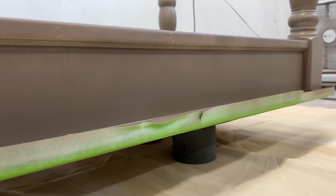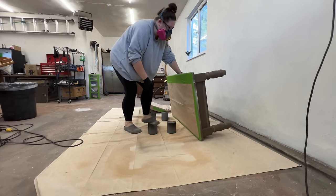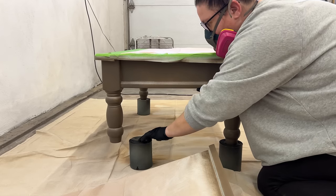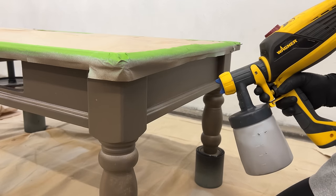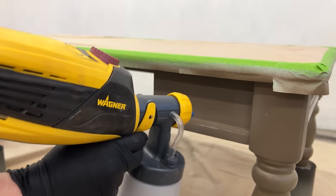Once I was done with that first coat, I turned on my shop fan to get the air moving in the garage and left it to dry for about two hours. For the second coat I flipped the table right-side up again, popped it back up on those cans, and used this coat just to fill in any light patches and get all the areas where that first pass couldn't reach.